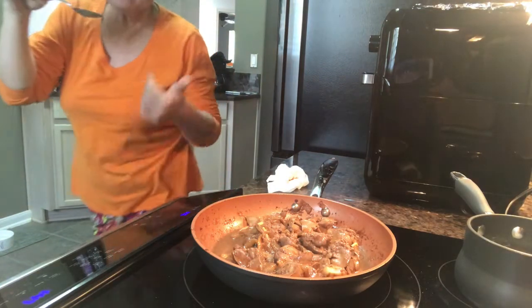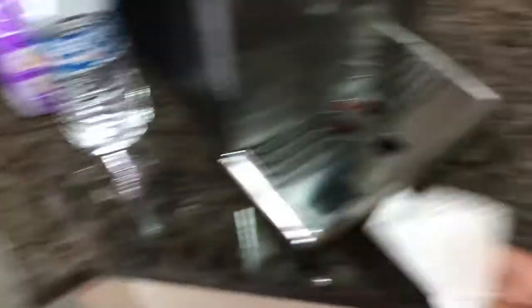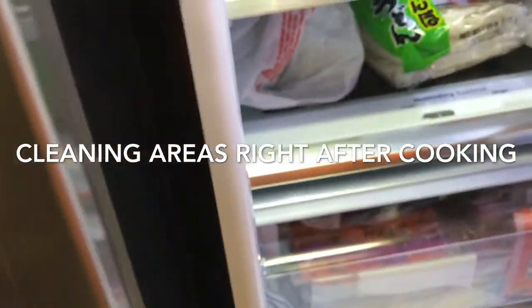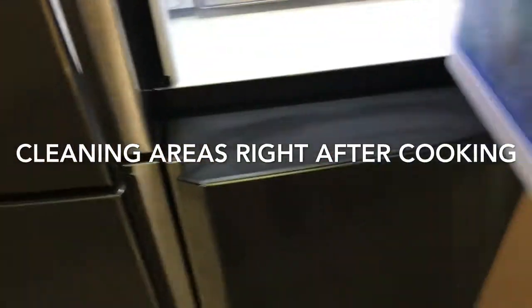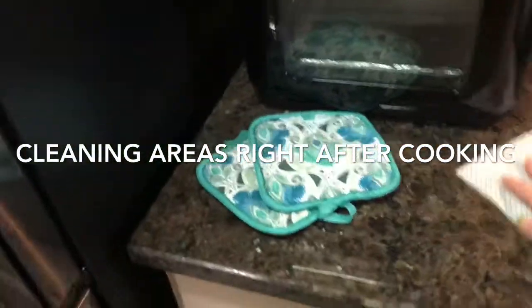Let's see what it tastes like after the ginger and the lemongrass. Even better! And I'm cleaning with antibacterial spray — the refrigerator handles and everything — and putting things back inside.